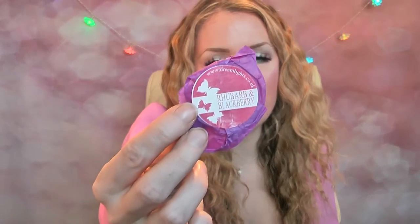The first wax melt is called Rhubarb and Blackberry and they come in little foil packaging like this. That's the little label with some butterflies on there, and as you can see the website is www.dreamlights.co.uk. Each of these wax melts are £1.25.